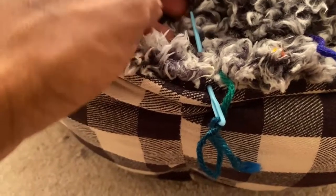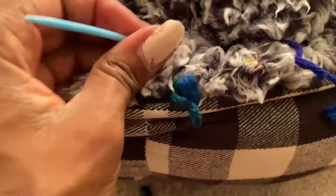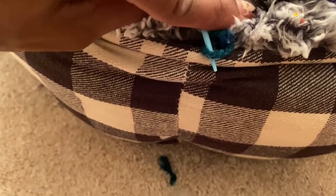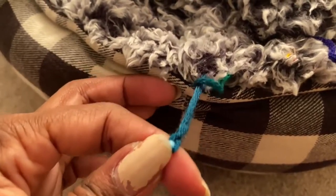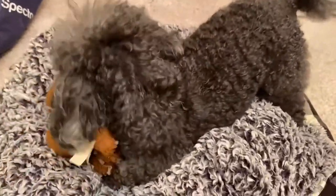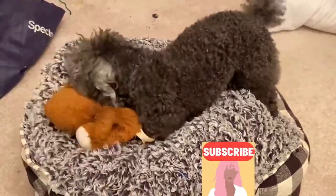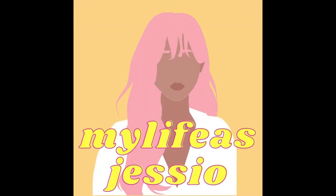I've come to the end of the thread, so I'm going to pull it through and knot it back through the loop, then cut off the extra — there it is. Looks like he's enjoying his bed already — look at how comfy that is!